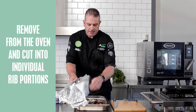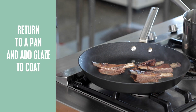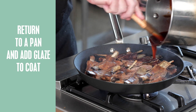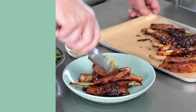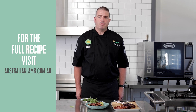We're going to take our lambs out of the oven, straight down the intercostal, and cut them into individual portions. We're going to finish off our lamb ribs with the glaze. Now we'll place our lamb ribs onto the plate to finish off. And there you have it, our Korean lamb ribs.